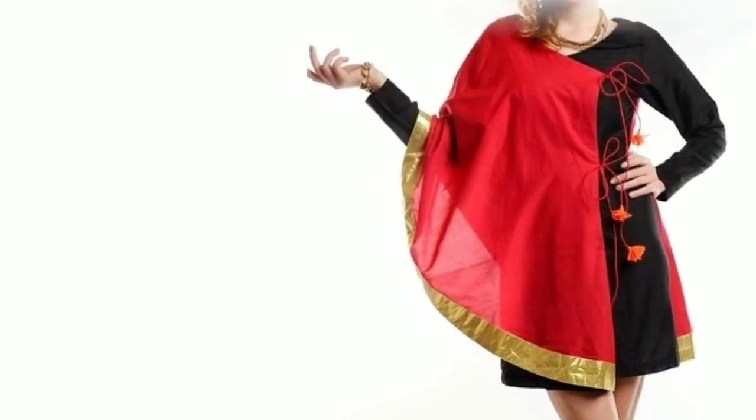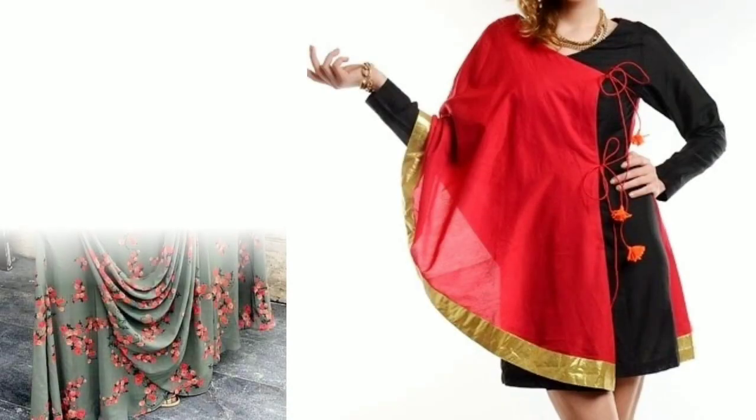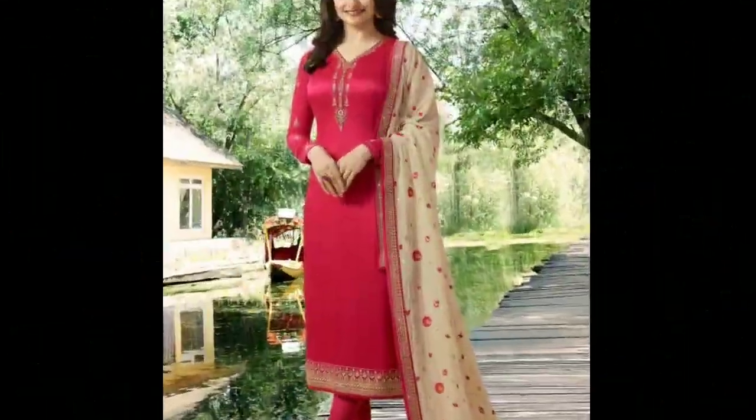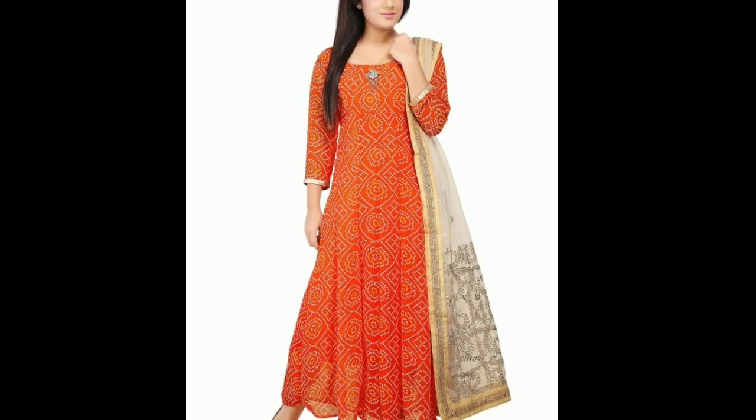Hi everyone, welcome to Sewing is Fun. Today in this video I'm going to show you some designer kurtis, so next time when you're going to prepare your own designer wear or giving it to your tailor, just keep in mind all these designs. So let's quickly get started. Hi friends, this is Pika, welcome to my channel.